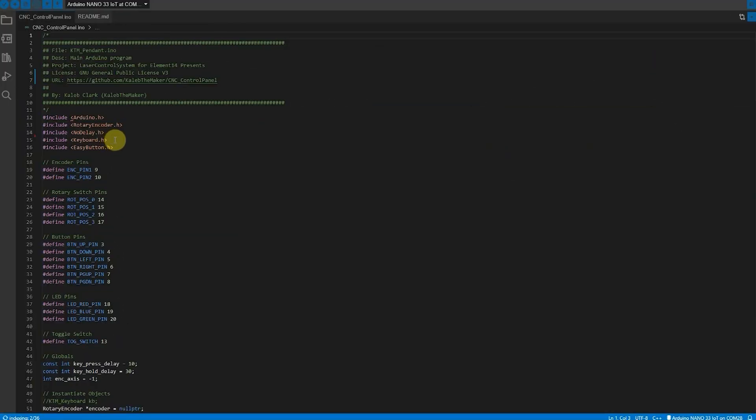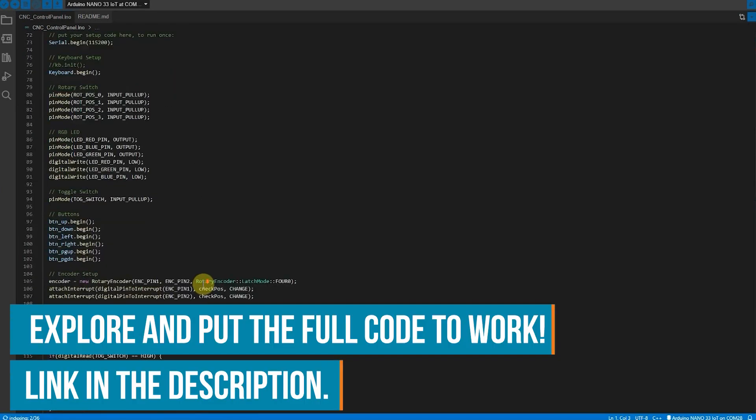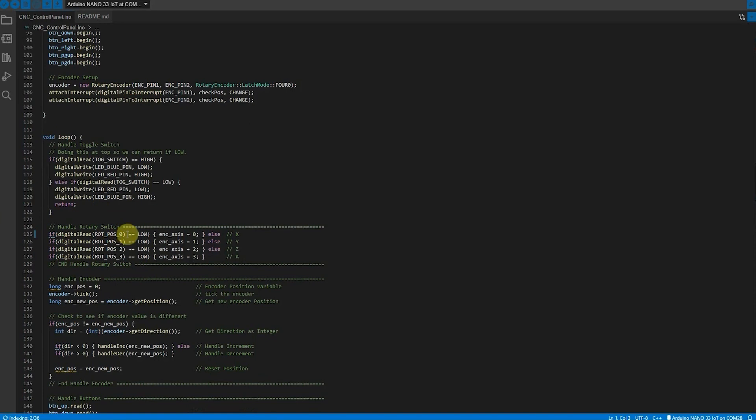The code for this project is pretty simple. I'm using the keyboard.h library on an Arduino Nano IoT 33 to emulate a keyboard. If you're interested in this code or want to take a look at it or contribute in any way, don't forget that there will be a link to GitHub on the Element 14 community project page for this project.